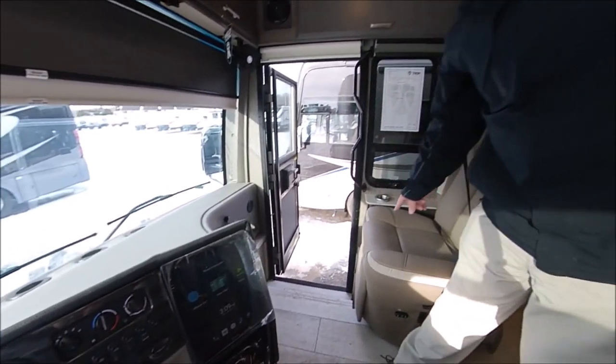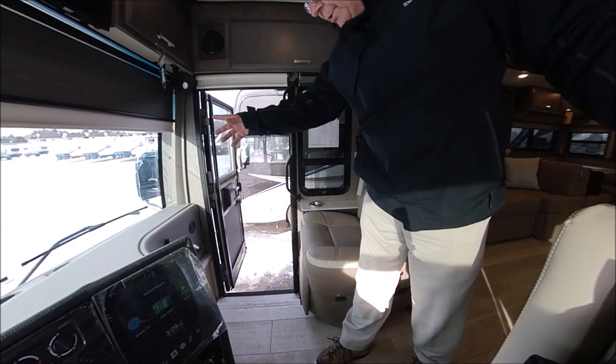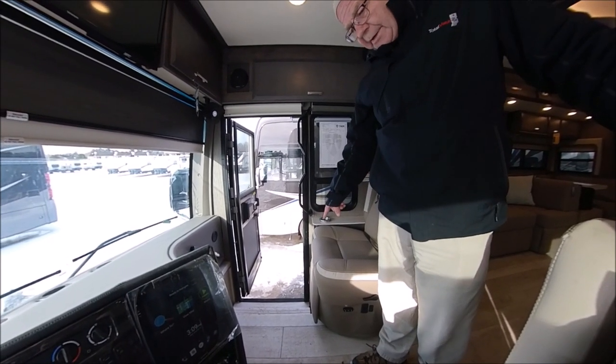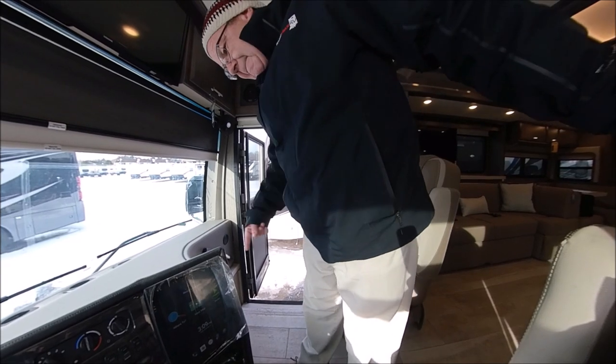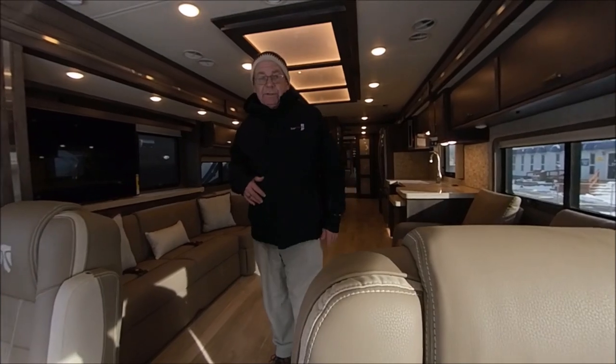Both of these seats — the passenger seat does have a recliner on it. So you can turn this around, or when you're going down the road, you can lean back, put your recliner out. Both the driver and the passenger seat will turn around and become part of the living area.